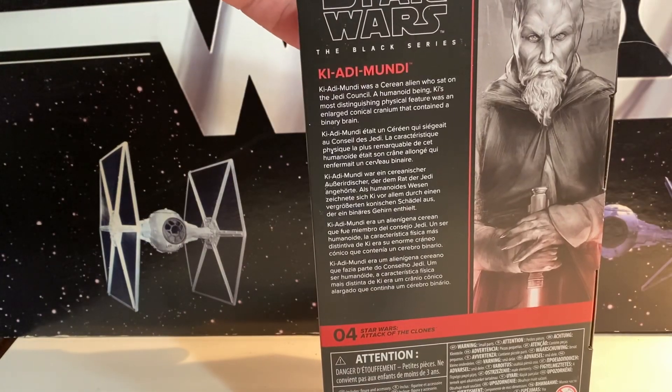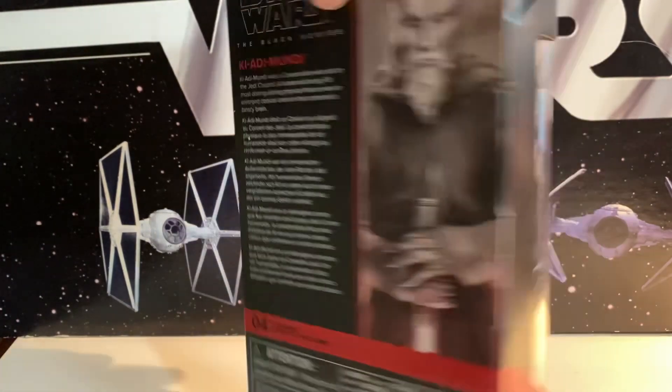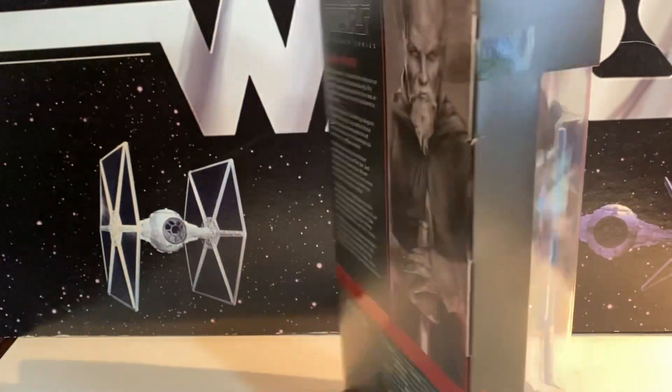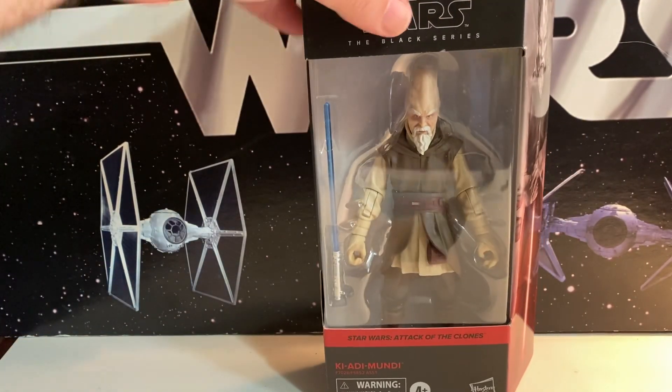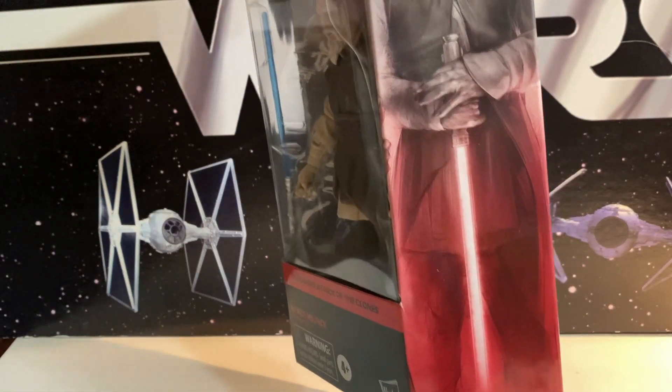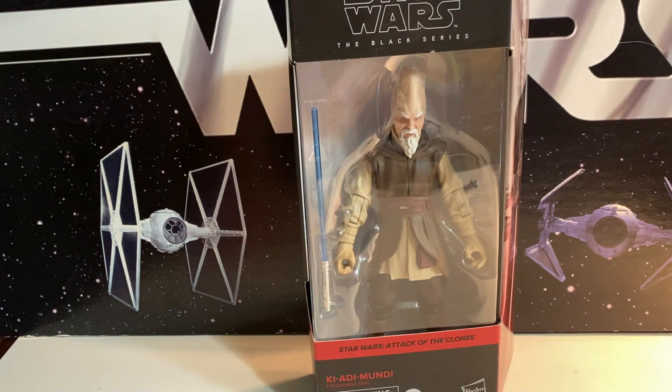So we have Ki-Adi Mundi. This is number four in — Attack of the Clones. Just to say, we haven't gotten a Revenge of the Sith version yet, but we finally got him. His lightsaber almost looks red there, which is kind of interesting, especially when you consider that the first Hasbro figure back in '99 had a purple lightsaber.